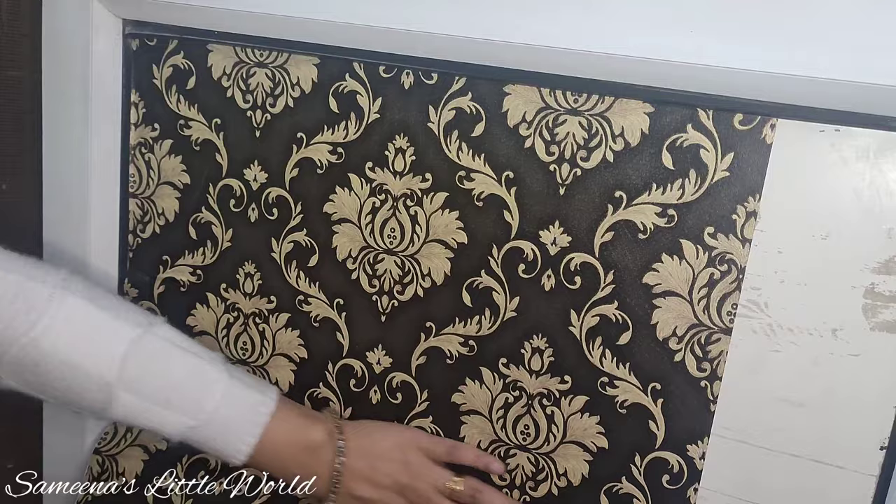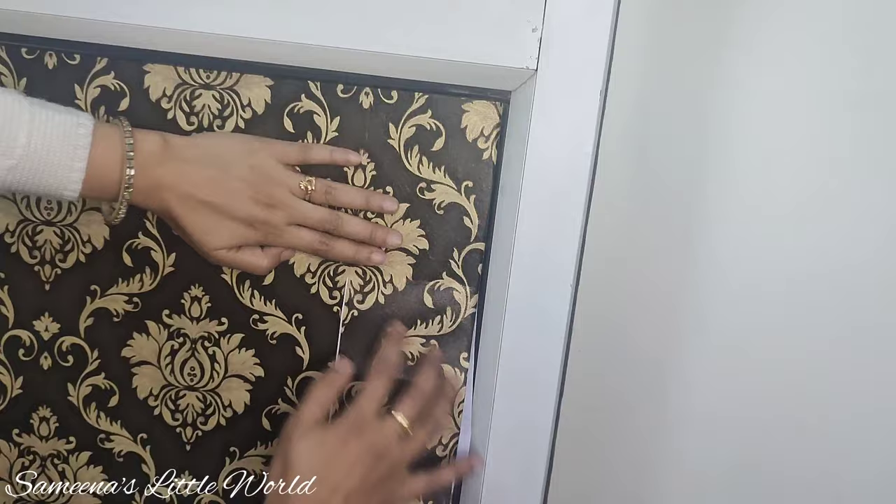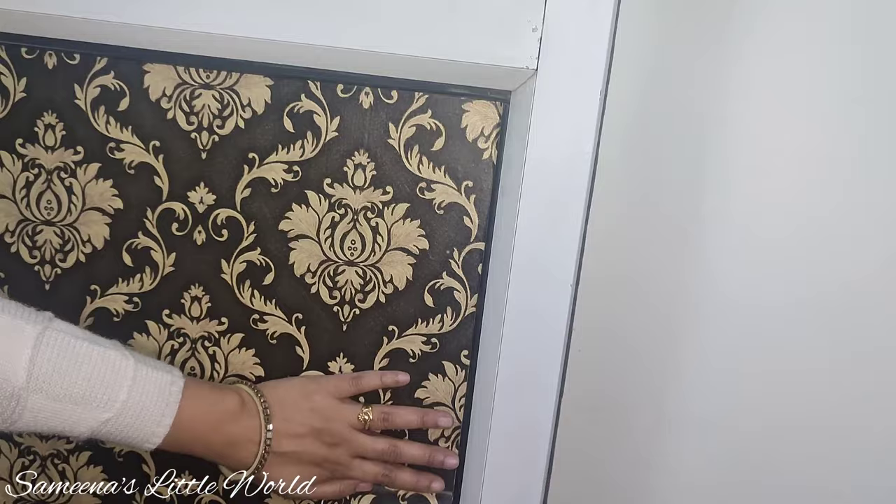Now we will stick the wallpaper on the door. You have to stick the wallpaper and match the design carefully. When it looks proper it gives a finishing look. You can see the side part — we have cut the strip but it matches the design.